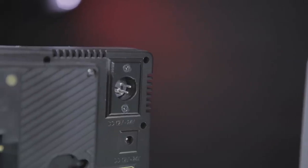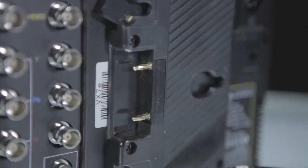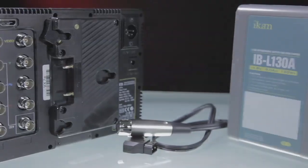With the XLR power option and a voltage range of 12 to 20 volts, the VX7E can be used with one of our pro power accessories. For more information, visit www.icancorp.com.